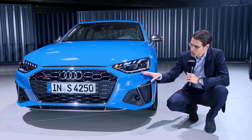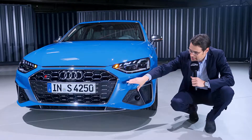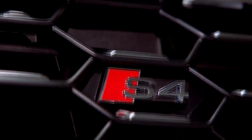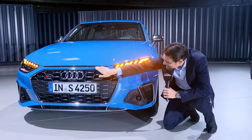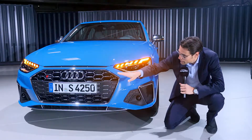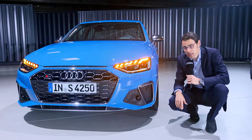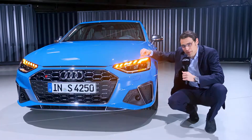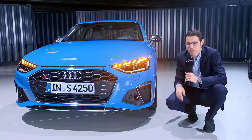The new front of the A4 is definitely flatter, and the grille has become even wider — it's a trend. This one is the S4, the sporty version, which has this air intake style. It is closed, however — it's just a visual element. LED is now standard, and optional is the matrix LED. You also have this cascading turning indicator light, especially a very nice contrast here with this Turbo Blue color, which would probably be my favorite.